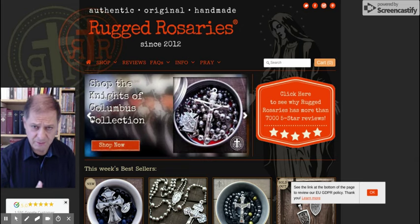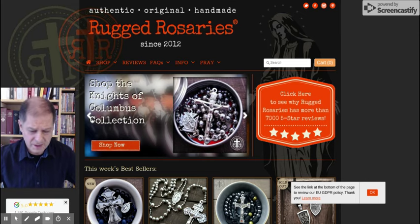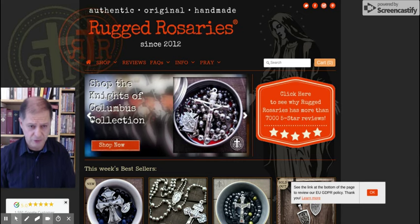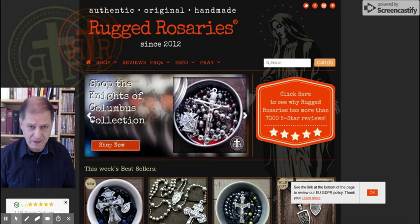Alright ladies and gentlemen, so today this is a new little thing I'm trying out, we'll see if it works out okay or not. We're going to talk rosaries. I know a lot of guys don't like rosaries — they think it's a girl thing, it's girly. All the old women sitting with their rosaries, you don't see men praying rosaries. But that's kind of a shame to have that kind of idea.